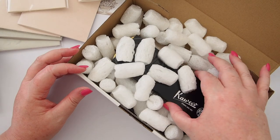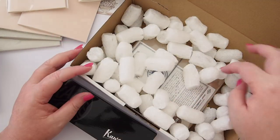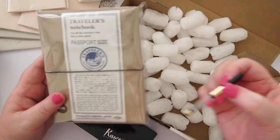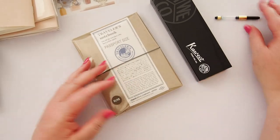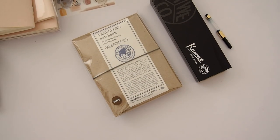So that's box number one — refills, inserts, stickers, and tapes. But let's see what's in this second box. I'm very excited for this one. There's another Caveco tin in here — I'm so obsessed with Caveco — and also a little converter. Let's get rid of this box and take a look at what we've got.